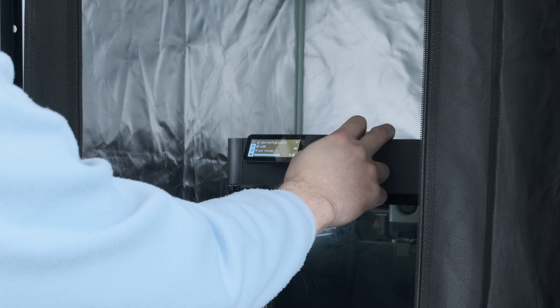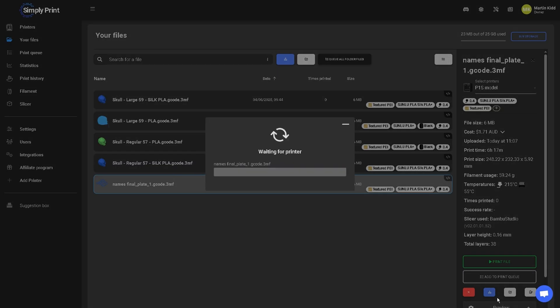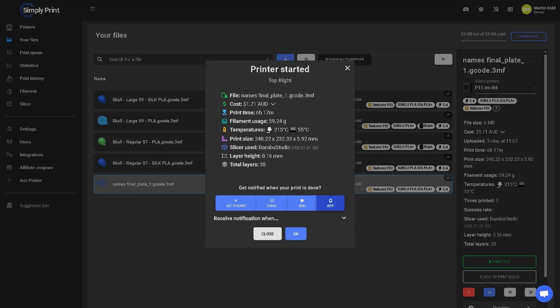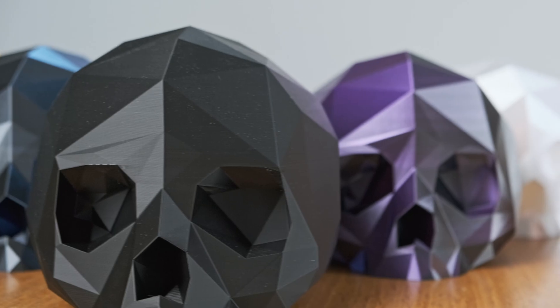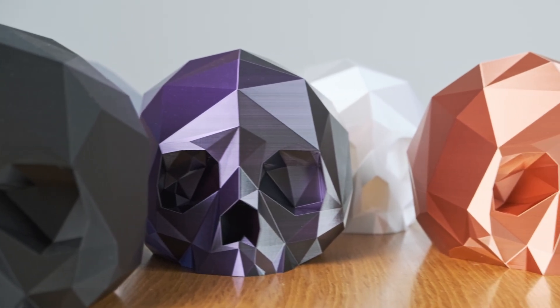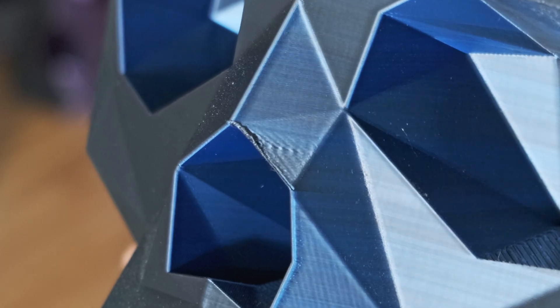If you start your print from outside their system — for example, on the printer screen directly — then it won't be able to track your filament usage, as it doesn't have access to that data. But personally, I found starting prints from the Your Files tab to be the easiest. These are files I've exported from Bamboo Studio and uploaded to the Simply Print system. I print these things repeatedly, so it's nice not to have to re-slice every time, as that leaves room for human error.